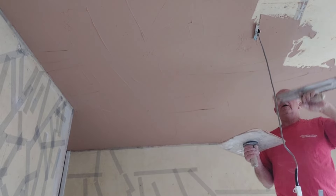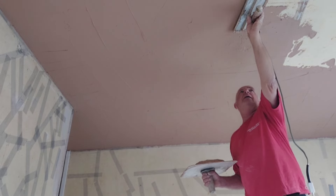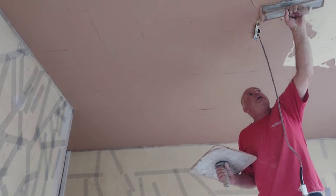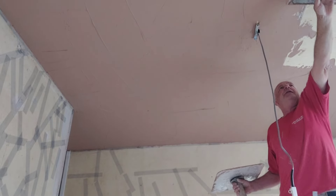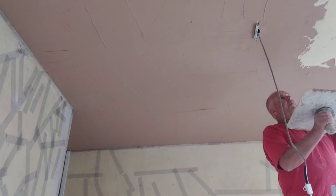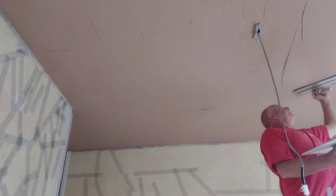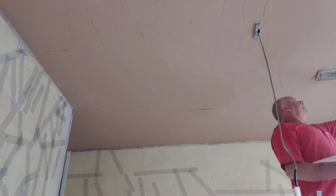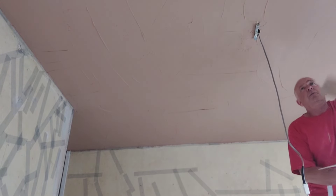In the UK we call it plasterboard. Over the water there in the good old US of A, I do believe you call it - is it rock board? Feel free to correct me in the comments if I've got the wrong terminology. I know over there in America you have different techniques for putting up your buildings. A lot of them are just timber, or a brick box with timber framing on the inside and no cavity wall as such. It's a very different way from the UK.